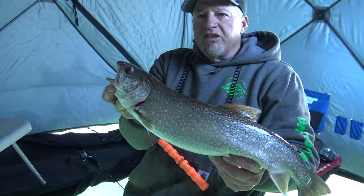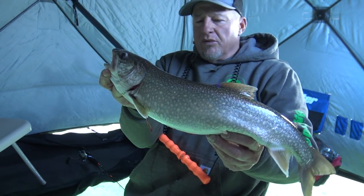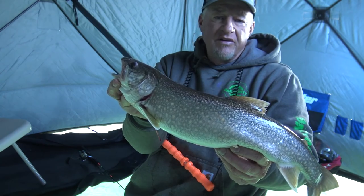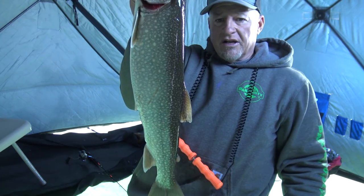I'm kind of thinking to myself, if these fish really are not that aggressive — and yesterday I went through just an unbelievable amount of baits, from jigging wraps to spoons, every type you can think of. Good fish right there. I'm going to keep this one. Good little table fare. And get jigging again.